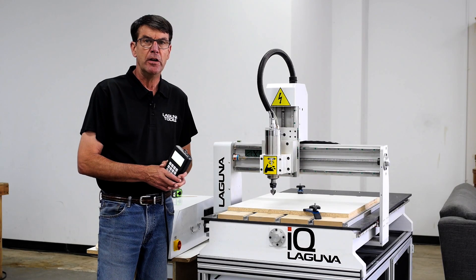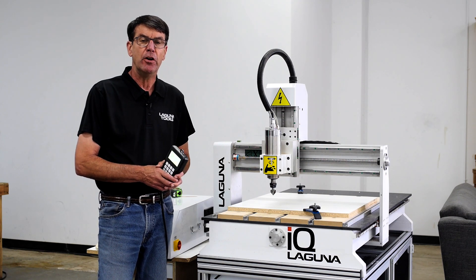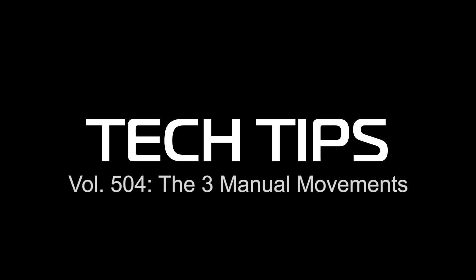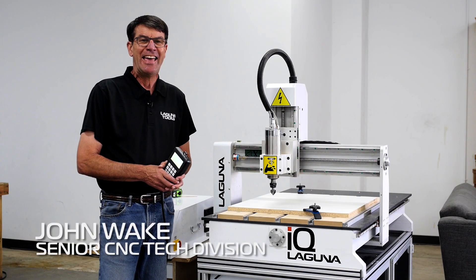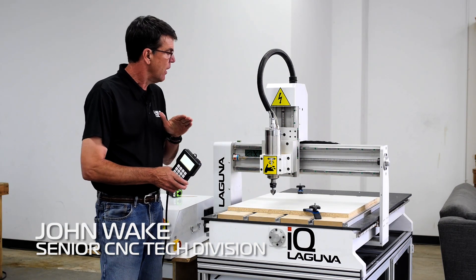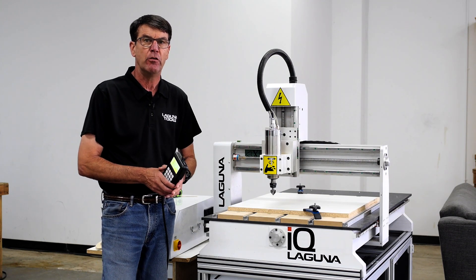Hi, I'm John from Laguna Tools and I'm one of the technicians here. I have another Laguna Tools tech tip for you today. This one is on the handheld controller, and there are three ways that you can actually move the gantry or the spindle around your tabletop. I will demonstrate those three ways.